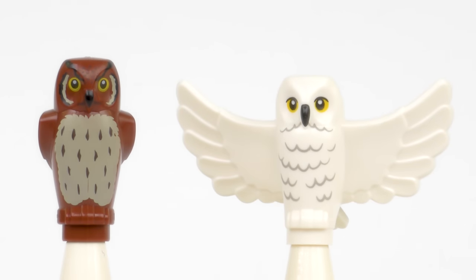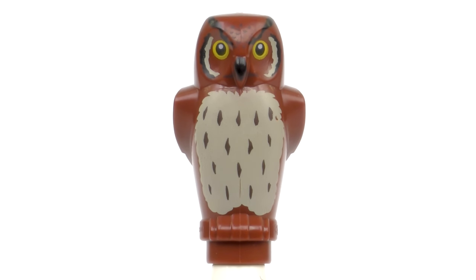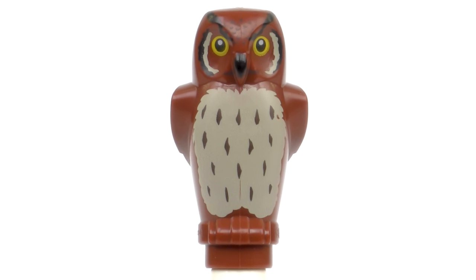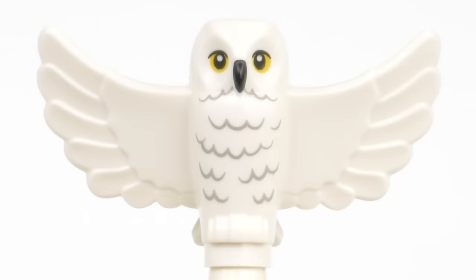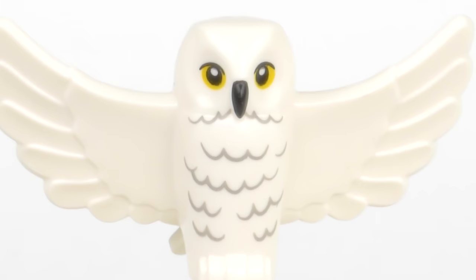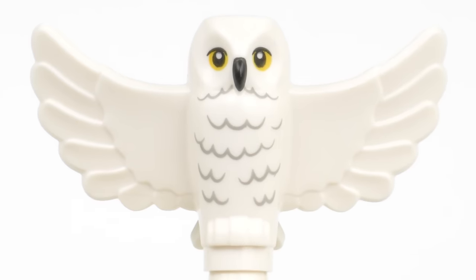I did promise to give you a closer look at the owls, and here they are. The brown one, which I think is meant to be the Weasleys' owl Errol, is an older element — we had these back in the 2010 Harry Potter sets. It's a nicely sculpted piece with the wings folded around the back. This version of Hedwig is new for 2020 and shows her with wings outstretched. There's some really nice sculpted detail for both the wing feathers and the tail feathers, and some sharp printing for the downy feathers on the front, the eyes and the beak. It's a really nice rendering of Hedwig and I don't think this will be the last time we see her in a 2020 set.